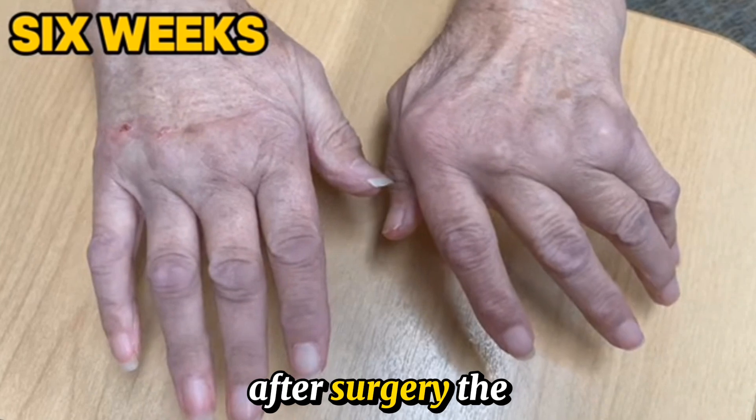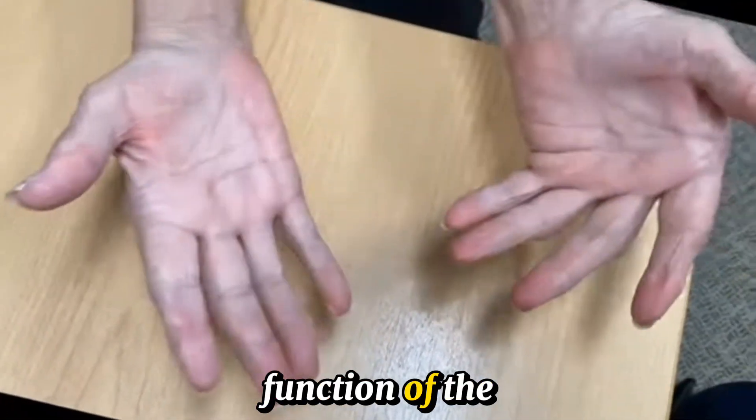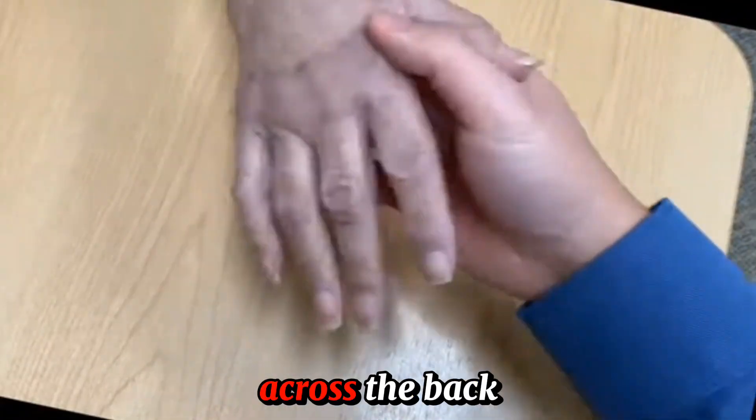At six weeks after surgery, the swelling is reduced and the patient has regained full movement and function of the hand. The fingers are now fully straight and there is no problem with a full grip.